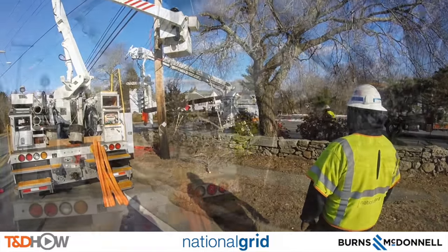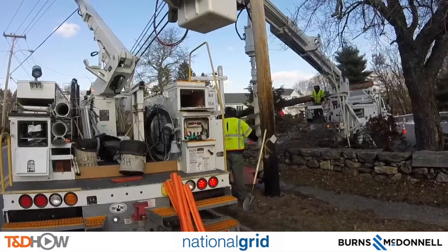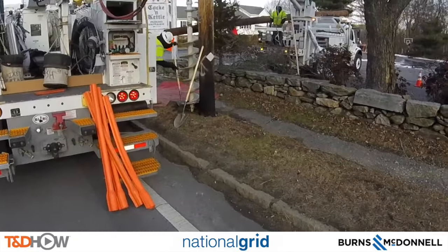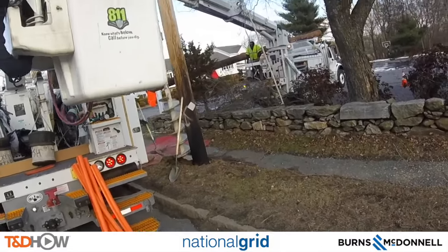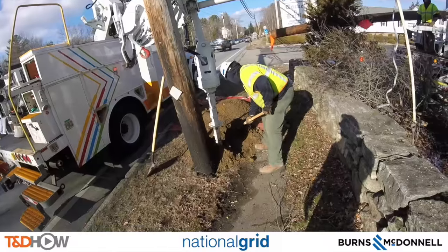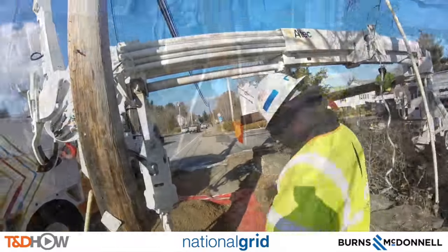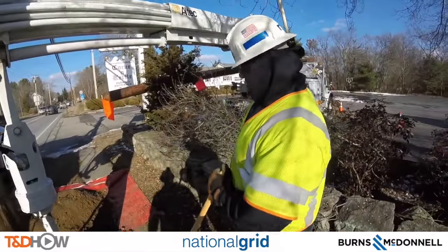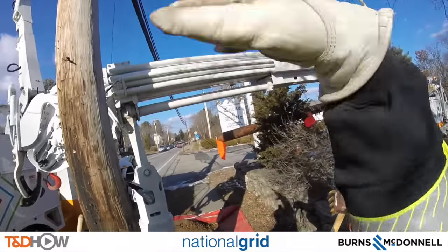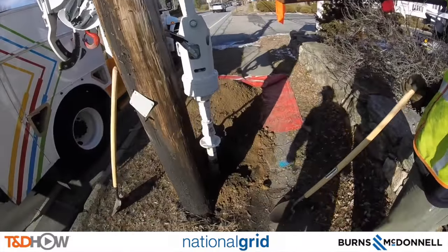As you can see here, as the bucket truck comes back down, you see the digger head going in behind it, next to the existing standing distribution pole. Here's a better look at it as that digger — that auger head — goes down into the ground.